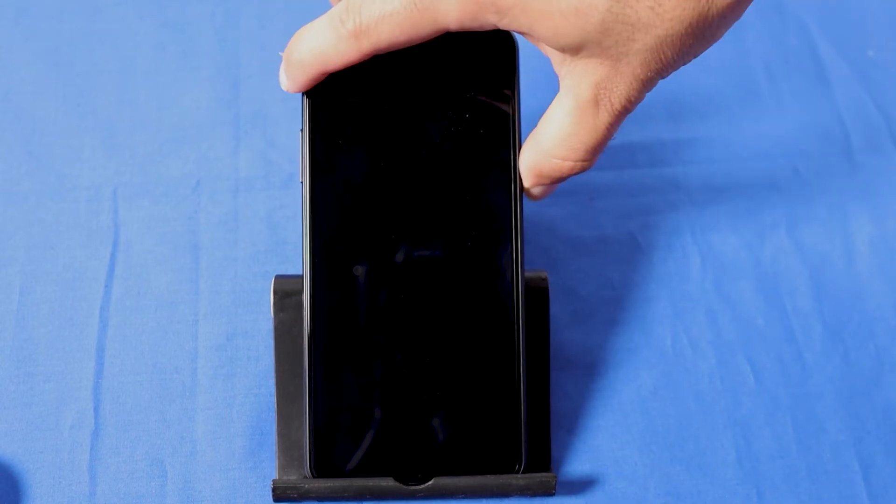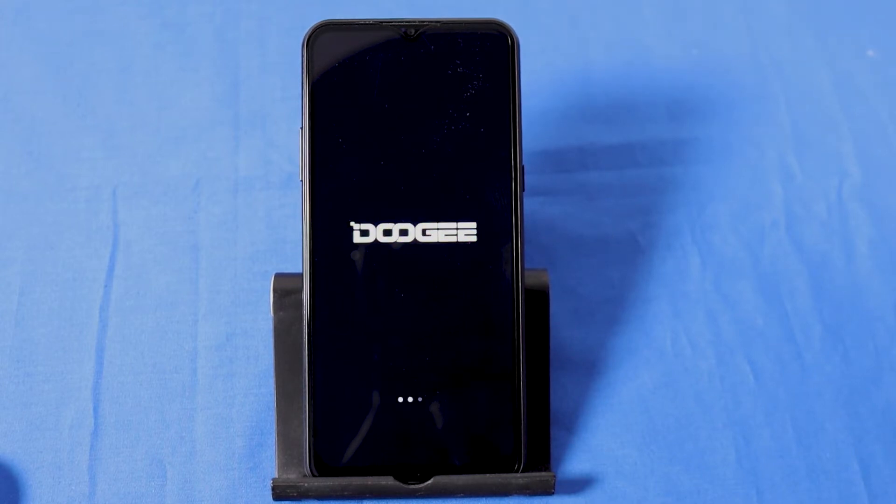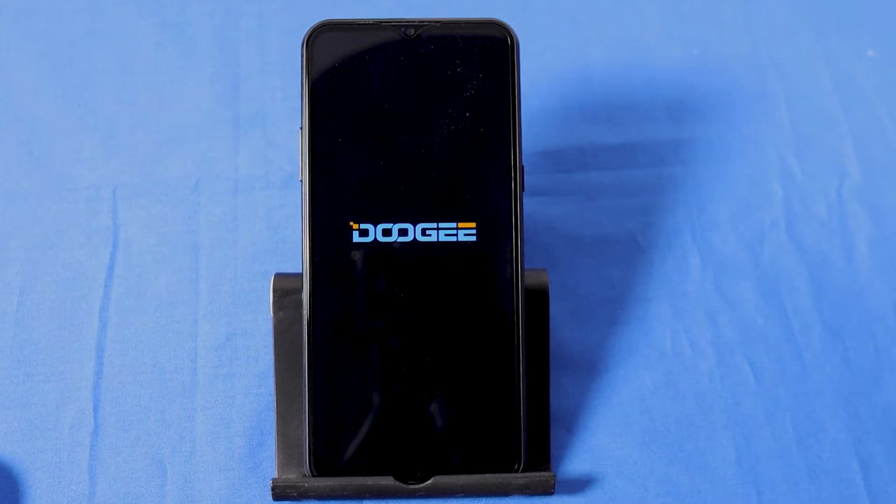Hi everyone, this is the Doogee X95, an affordable Android smartphone that costs less than $70. But is it worth the money or not? That's what we're going to find out, so let's begin.